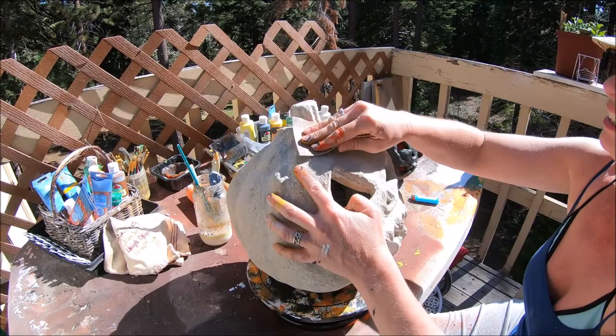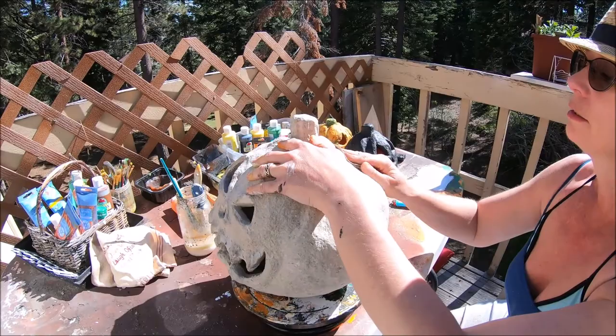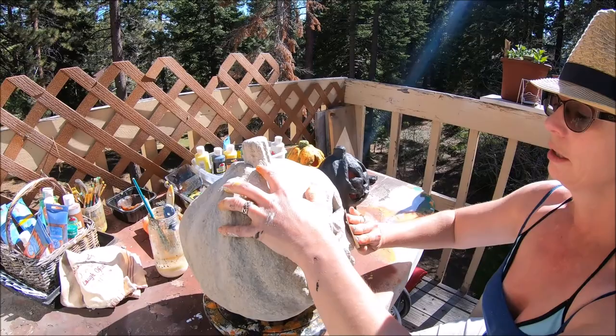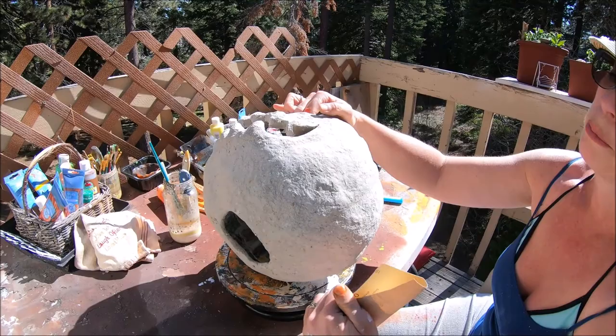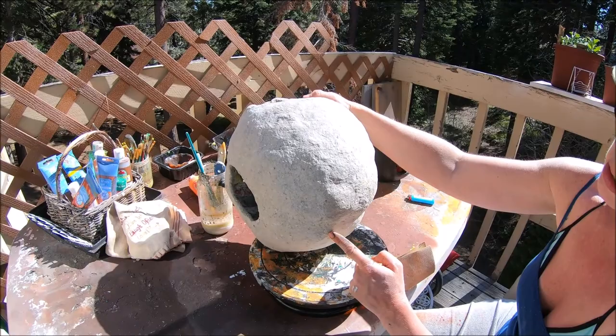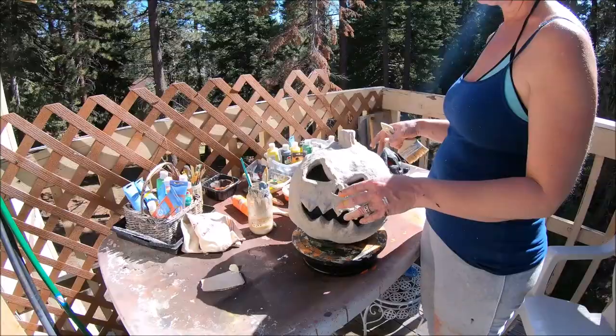I'm just going to come in here and take all the big rough spots out. I do a once-over real quick and then I'll get into the fine detail. Feel where it's rough. Look at his mouth, under his chin — this area right in here where you've done the bottom part of the sculpt after the top part has dried. There's going to be a line right here, and that's totally going to be covered over with paint, but if you don't sand that joint down you are going to be able to see it.